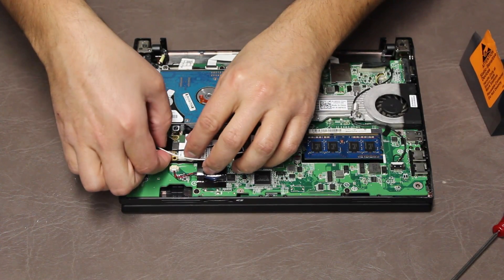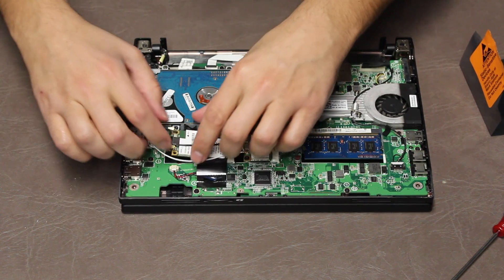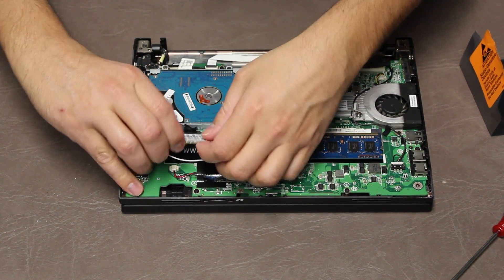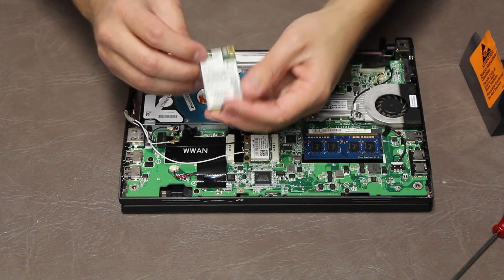Actually there are two little wires on here that I have to remove — one, two. One's white, one's black; it's color-coded, so you'll know which wires to put in which.